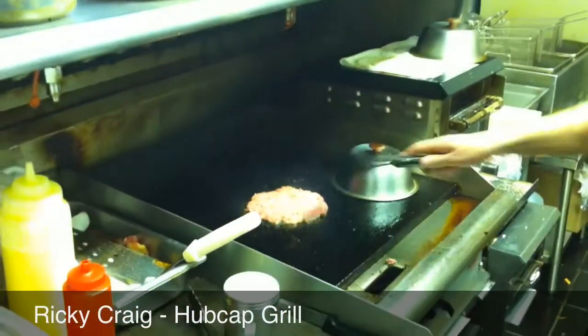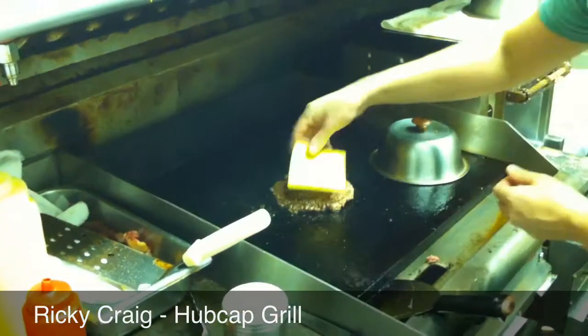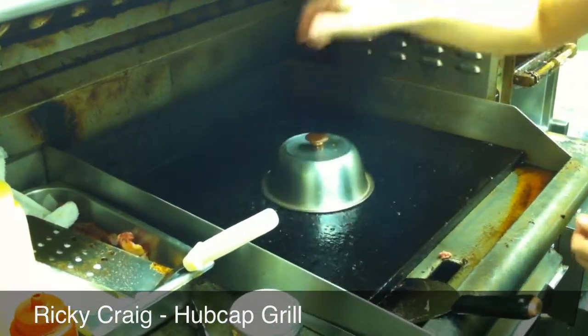Get a good hot sear. Flip it. And cup it.